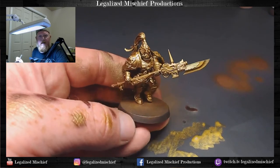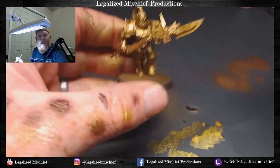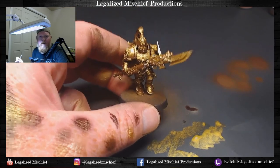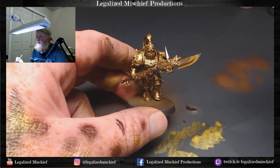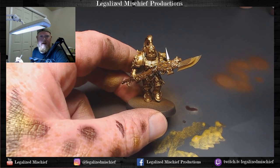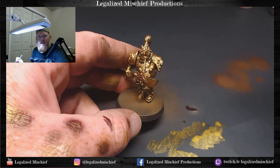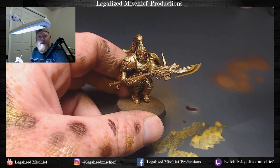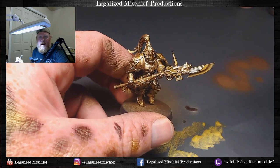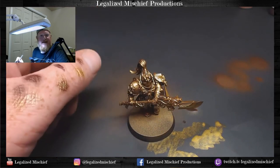Hope you enjoyed the tutorial. Scale 75 golds — if you don't have them and you're going to be painting a lot of gold, go and get them. They are well worth the investment, heavily pigmented, come in dropper bottles so they're going to last. I paint a lot of gold and I've only had to reorder maybe one or two of the golds — they're fantastic. Can't recommend them highly enough. Looking forward to part two where we're going to go in and start knocking out some of the detail elements on this model, and you're really going to start to see it come together with that beautiful gold.